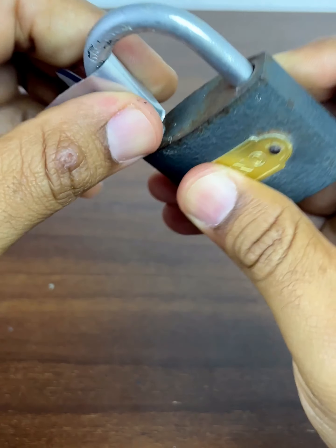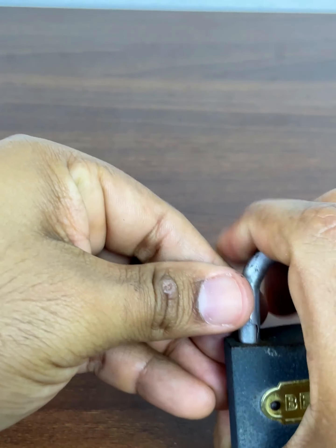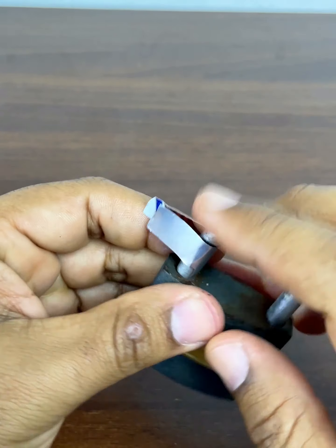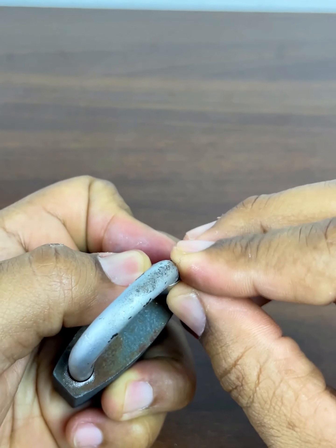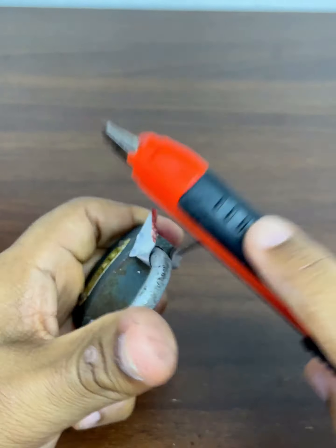Now we are going to put it this way and insert it inwards. On this side you can push or give small downward blows. You must be patient as it will come in little by little. We are putting downward pressure — a few small taps will help insert the rest of the piece.